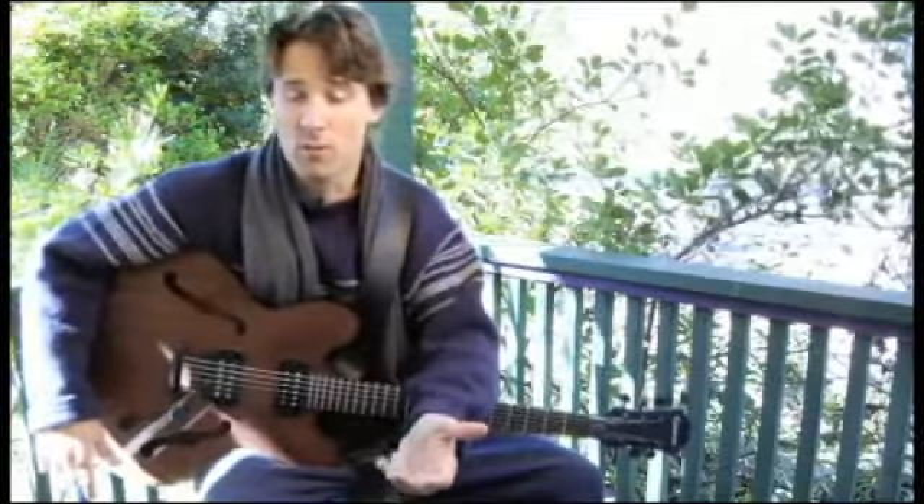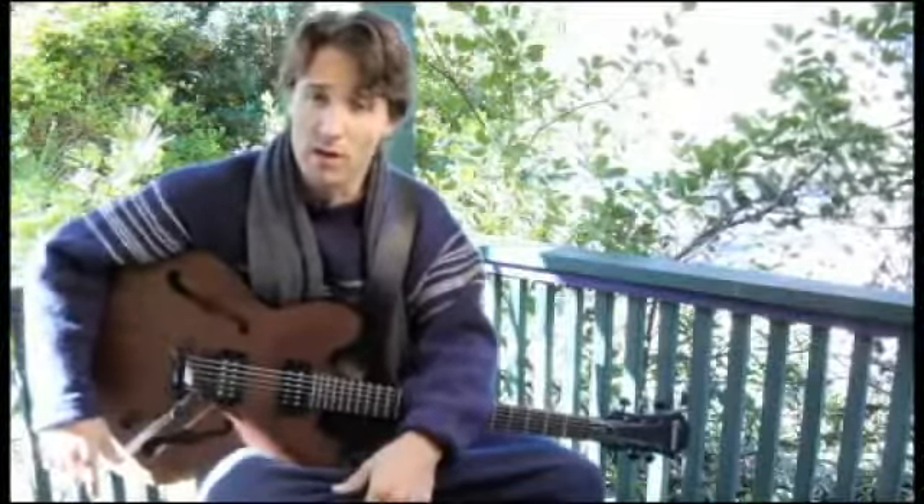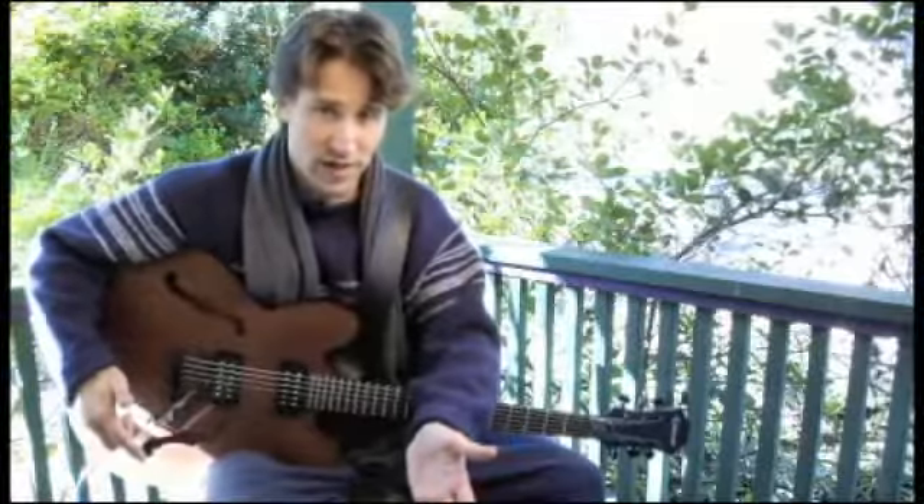Mixolydian is: 1, 2, 3, 4, 5, 6, flat seven, 1. It deviates from the major scale in that it only has a flat seventh.